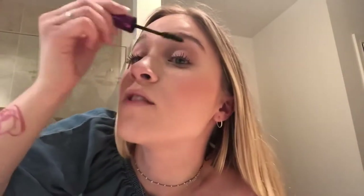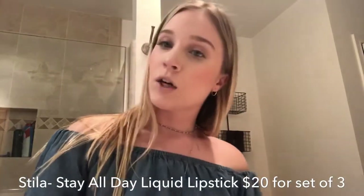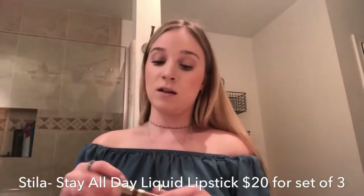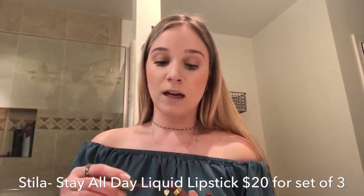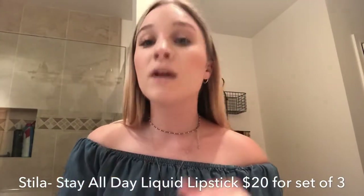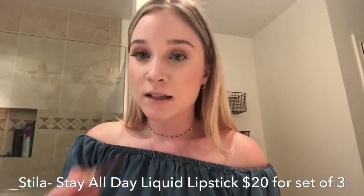I know this might be TMI, but I can literally taste my moisturizer right now and it's really disgusting. I don't know how to pronounce it, but I really like their lipstick — I used it for my wedding. I did a bold red lip and I loved it so much, and it stayed pretty well. I ate a cheeseburger, so that says a lot about it.